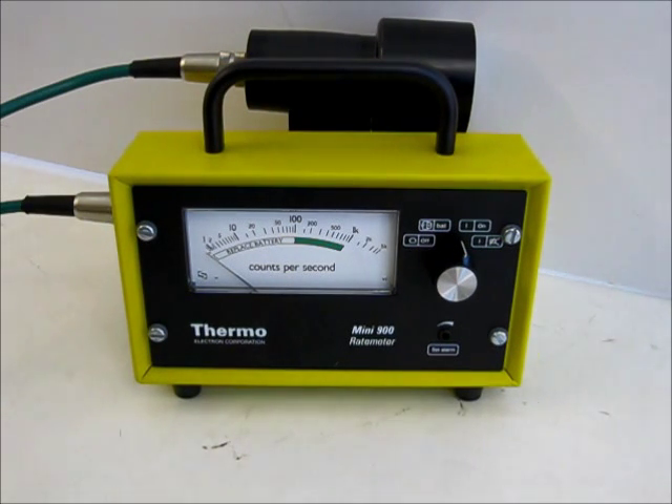This is STS Instruments and we would like to introduce you to the STS simulated thermo mini rate meter. The rate meter consists of the standard thermo unit which has additional STS electronics within it to simulate the effect of radioactive contamination.